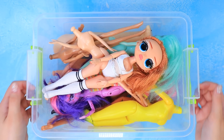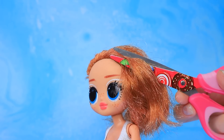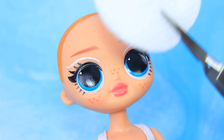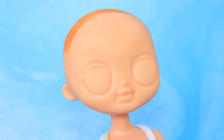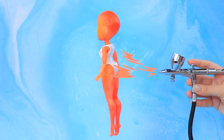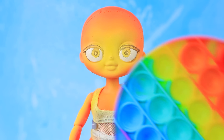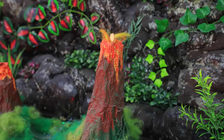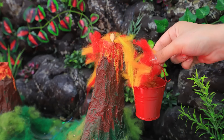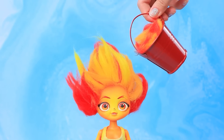Let's pick a broken doll, cut the hair, clean the face, and spray paint over the body. Draw the eyes and color it. Volcano eruption — catching lava. It turned out to be a fiery hairstyle!